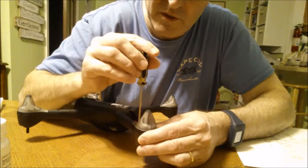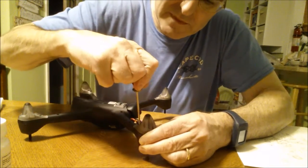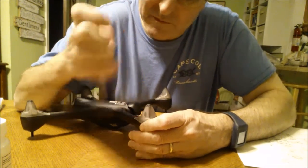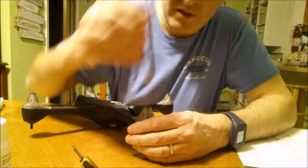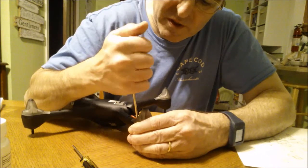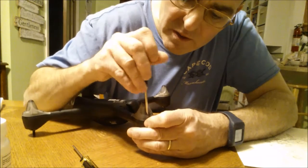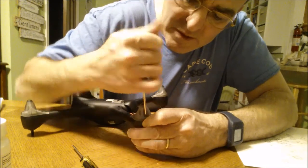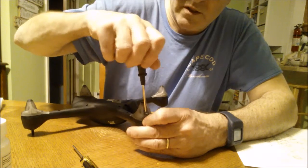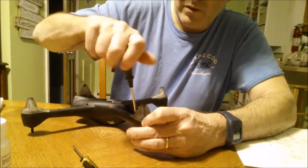So this is my first attempt at this. That screw is tighter than I expected, so I'm trying a different screwdriver. That's a better screwdriver — that's better. Starting them both, making sure I can do that. Taking that screw off, taking that screw off.